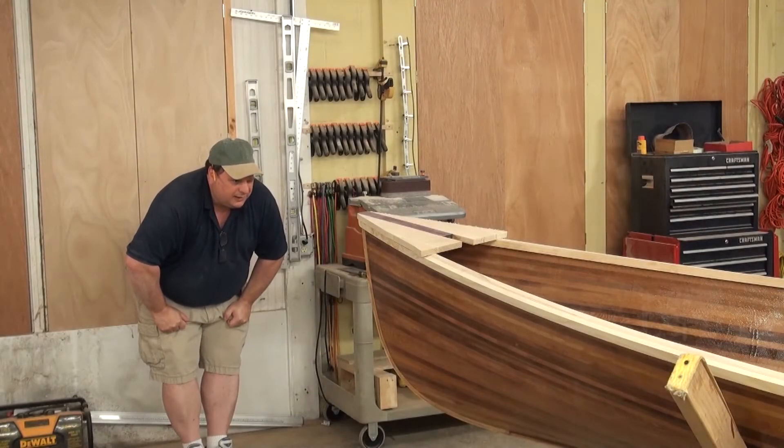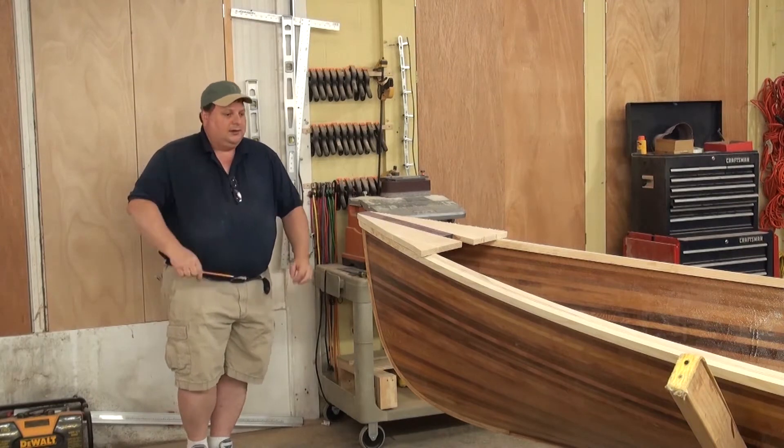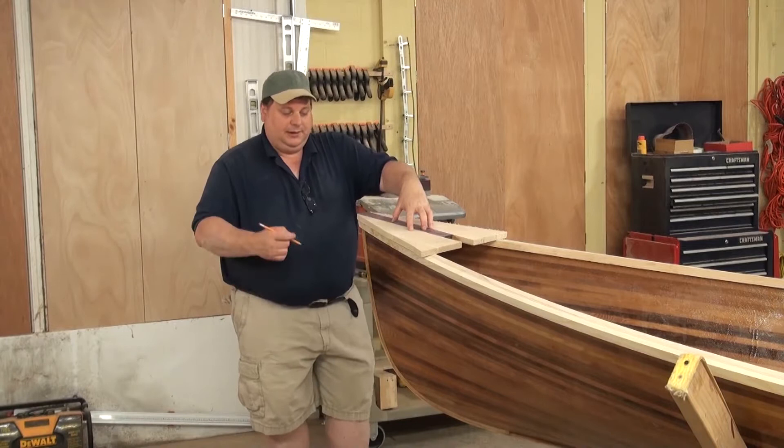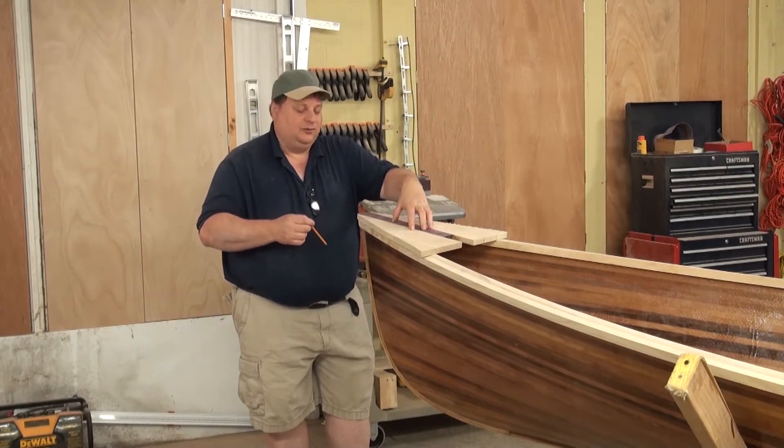The gunnels are set, or at least set enough for us to continue on. So now it's time to put the breast hook on. This is a pretty simple operation, but there are a number of little tiny steps you've got to do to get there from here.